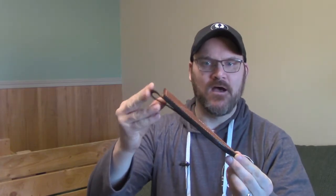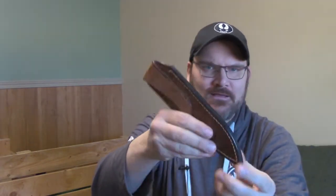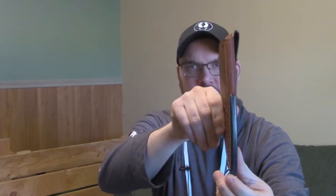Here I have a sheath that I've just about finished, and I have done the edges on this sheath. As you can see, they have a slight gloss to them. A lot of people like a glossy edge, and some people even like a super shine. I don't claim to be the best, but I have a technique and a procedure that I've used for quite a while to get results that I really like and that look really good.